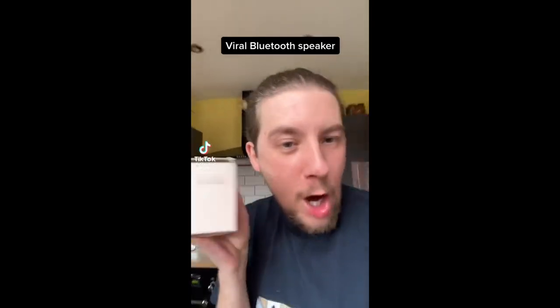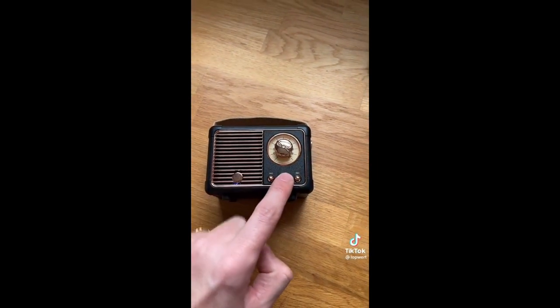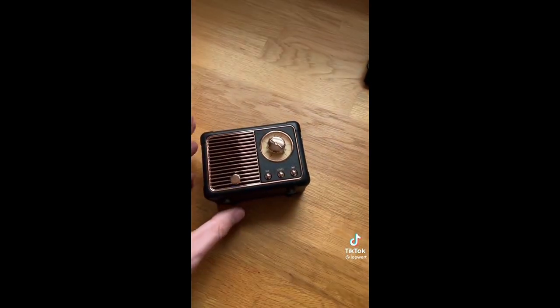This is the viral mini Bluetooth speaker that looks like a little radio. Oh my God, look at it. Here it is — let's turn it on. Let's charge it. That came up straight away: HM11. You know the drill on this channel — I'm a narcissist, but it's just easy.